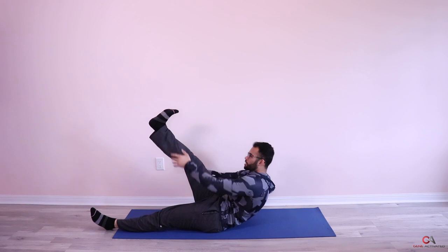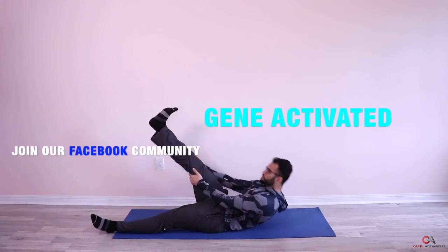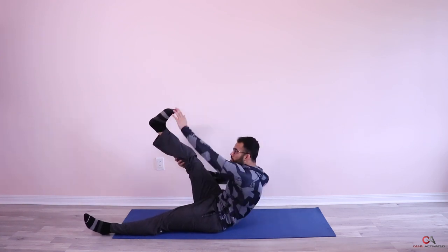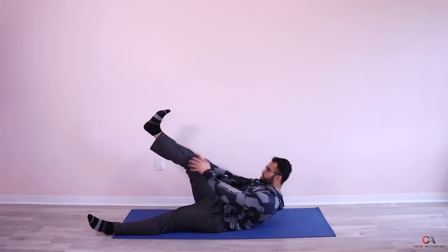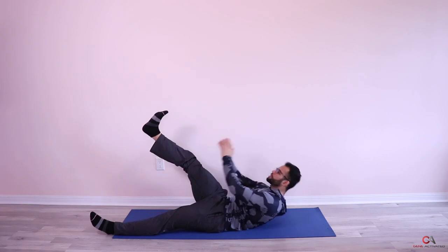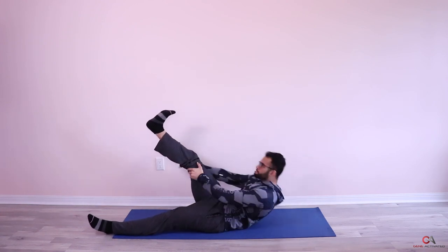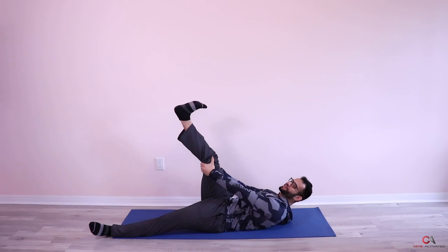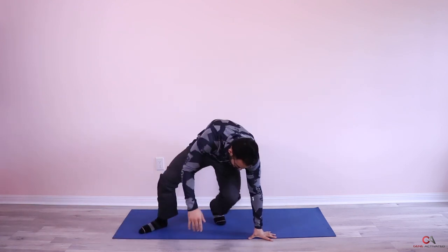Switch sides — one, two, keep pushing, you should feel this all across your abs. Going through to 12. Quick tip: if you're having trouble touching the top of your foot, turn your foot down — it'll be much easier to reach. That was your first set, 30-second break.